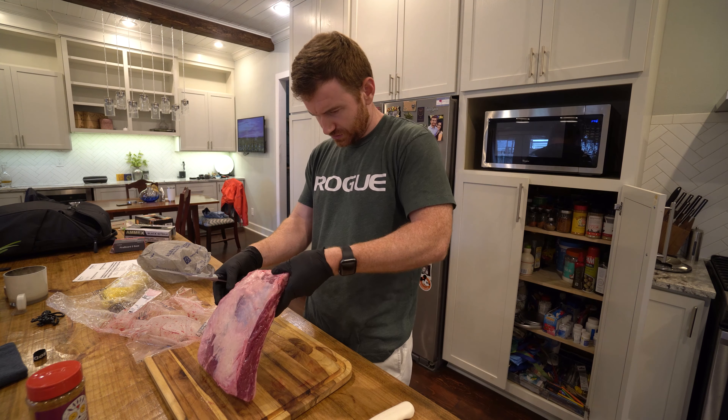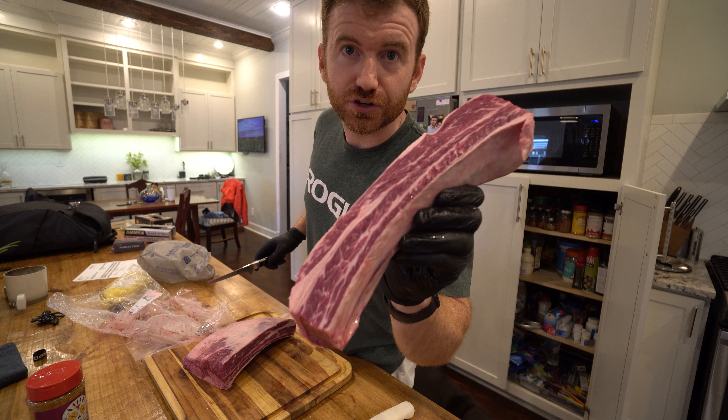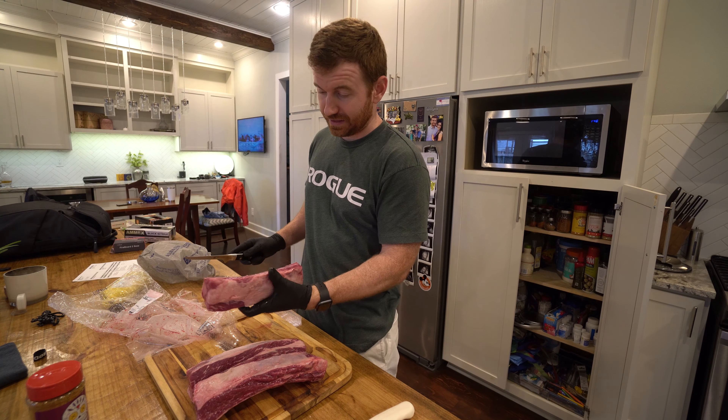Gentlemen, we are doing short ribs today. I'm going to cut these up and see how this goes. And this is your first time doing a short rib. Rest assured that you'll be eating about a third of this.